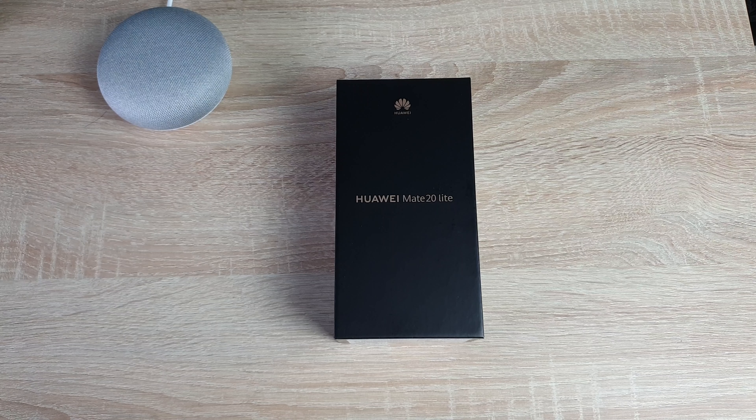Hi everyone, I'm Mickey from Tech Talk and a massive thank you to Huawei who have sent out the Mate 20 Lite here, so let's get it unboxed and give my first impressions.